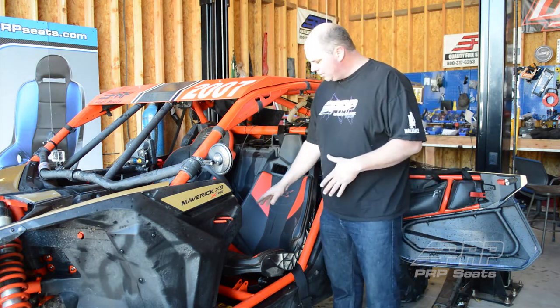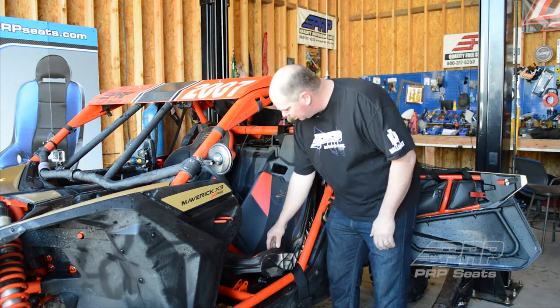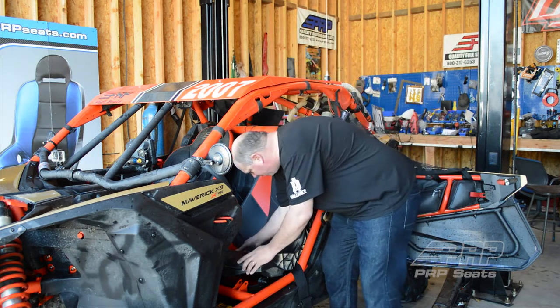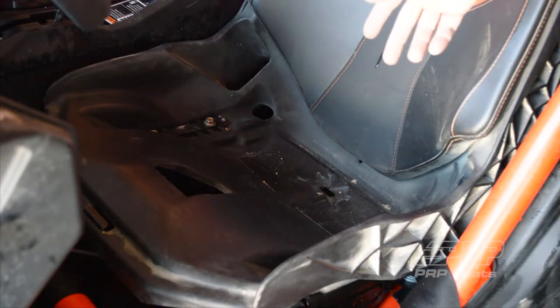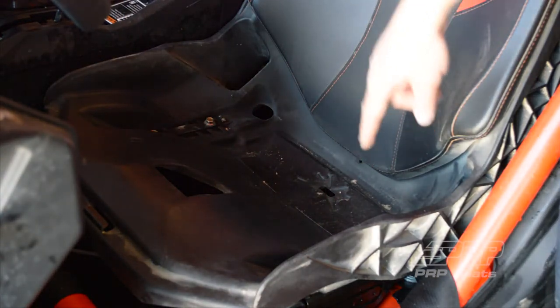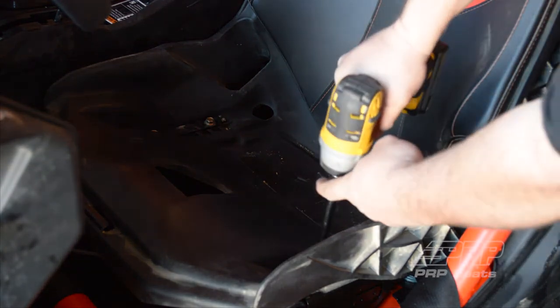It's not too bad to get to. On your stock seat, this bottom seat cushion just velcros in. You're just going to pop that off and set it aside. Once you pull off that seat cushion, you'll see you have four 13-millimeter bolts. Grab a ratchet or an impact wrench and just pull these four out.